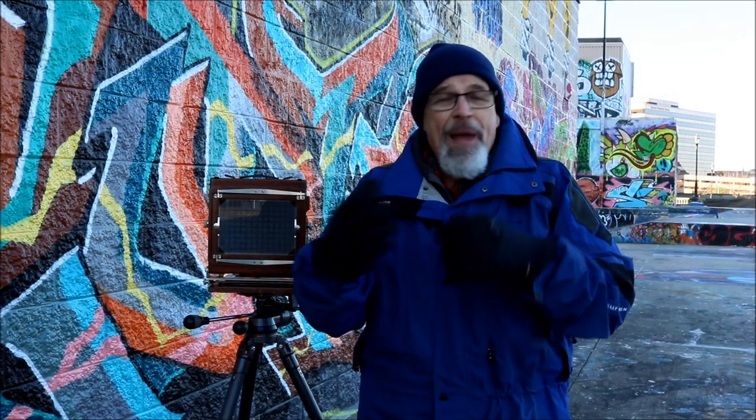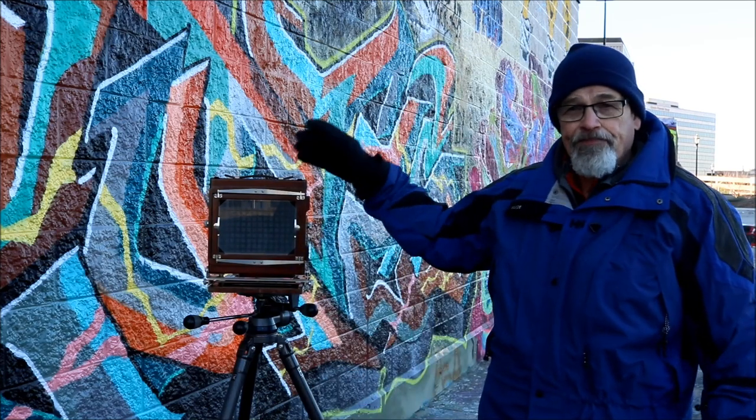Another thing I may have neglected to reiterate: with a view camera, the image that comes into the film is upside down and also reversed. That's one of the terrific features of a view camera because it takes away the literal relationships that you see and turns it into more of a spatial thing.